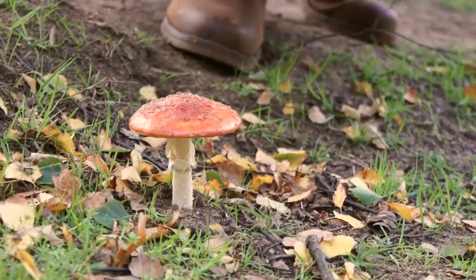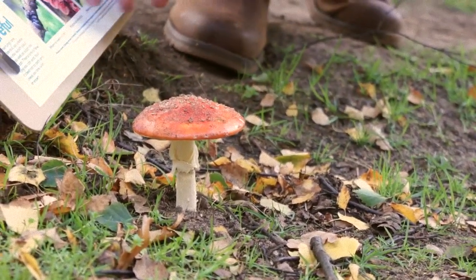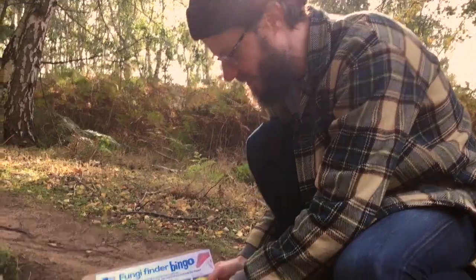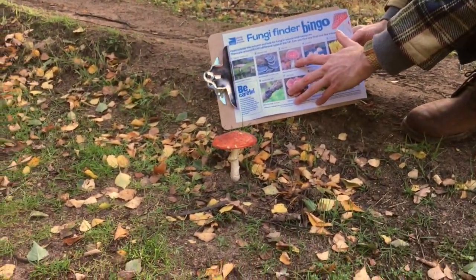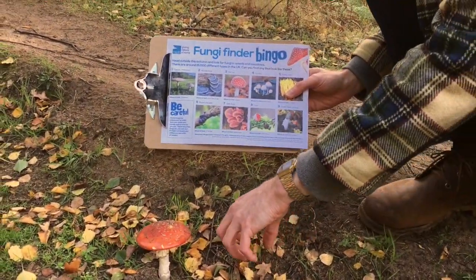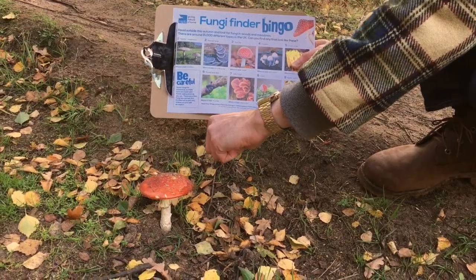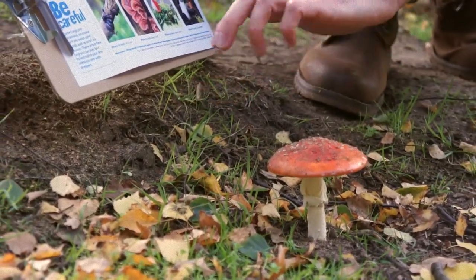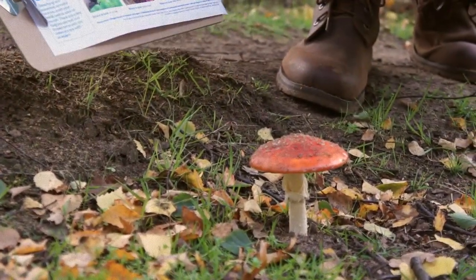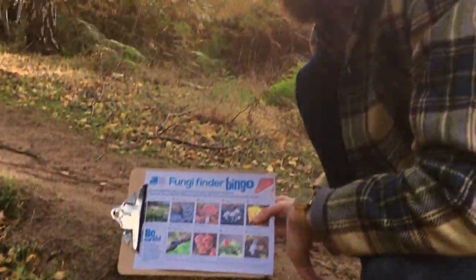Almost stood on this one — there's so much fungi around at this time of year you could literally walk into it. This one is also on your sheet. This is actually a fly agaric, but this one's a bit older than the one in the picture, so it's come out as a dome or almost a ball, and then as it's got older it's flattened out to the classic toadstool shape you've probably seen in a fairy tale.